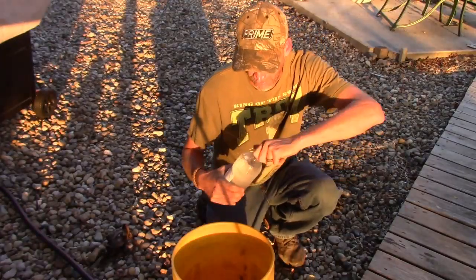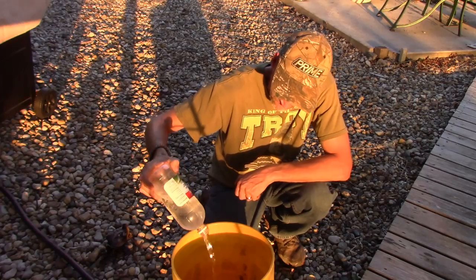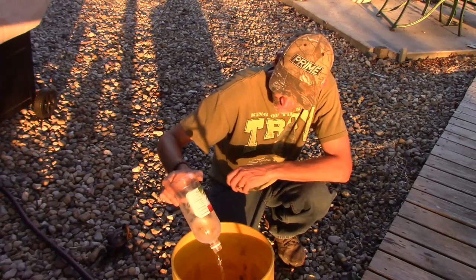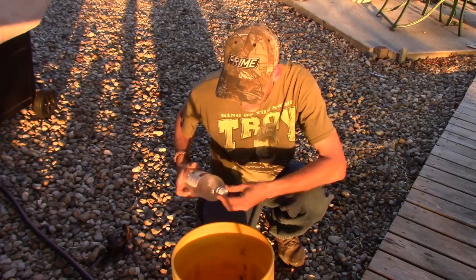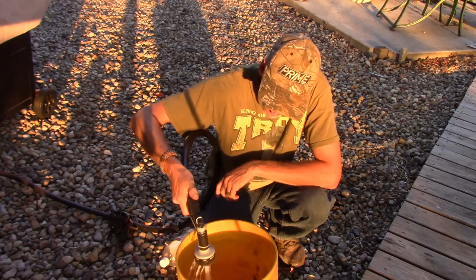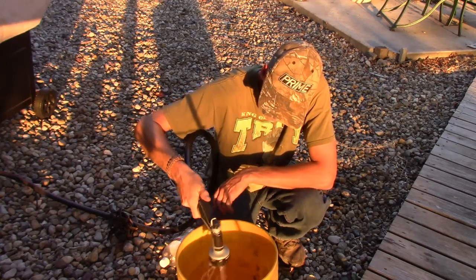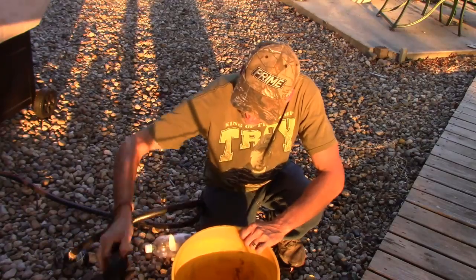Let me show you how it's done. All you're going to do is take your vinegar, pour it into a five gallon bucket. You want to mix it about 50-50, 50 parts vinegar to 50 parts water, just half and half. I don't have a whole lot of vinegar, only a 32 ounce bottle. Water in. About half and half, then take your trap in.